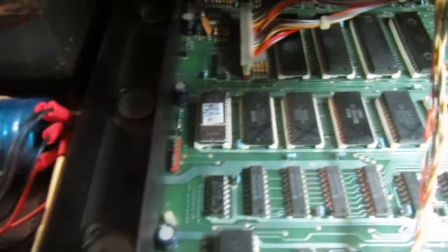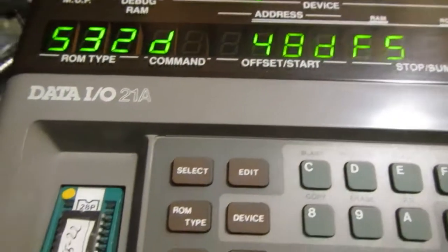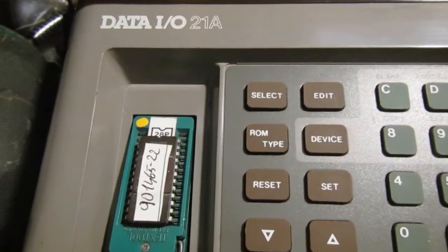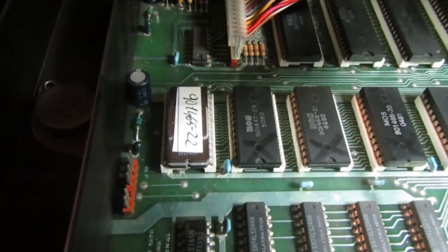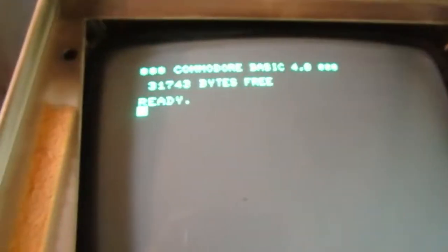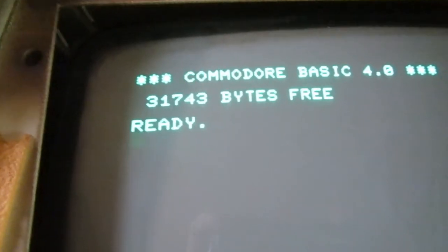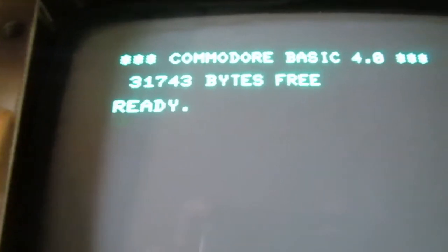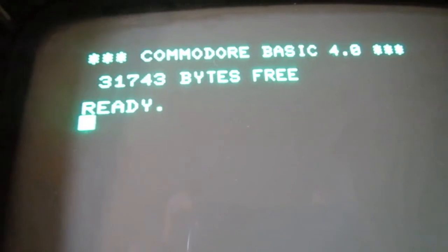I burn another EEPROM with the kernel ROM image and try to run the machine with that. Now with the new ROM in place, we have the correct BASIC prompt and the correct amount of memory. So now it's time to run some tests on this machine and see if everything looks good.